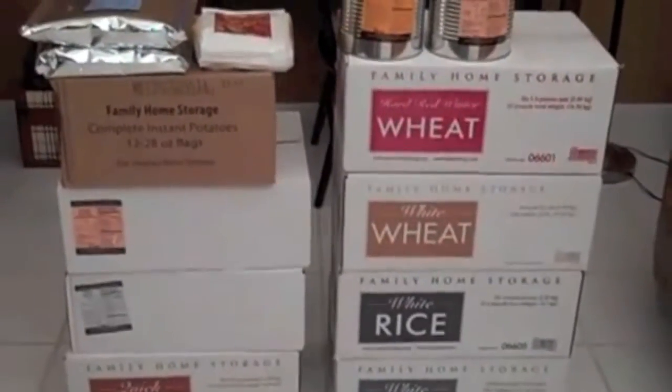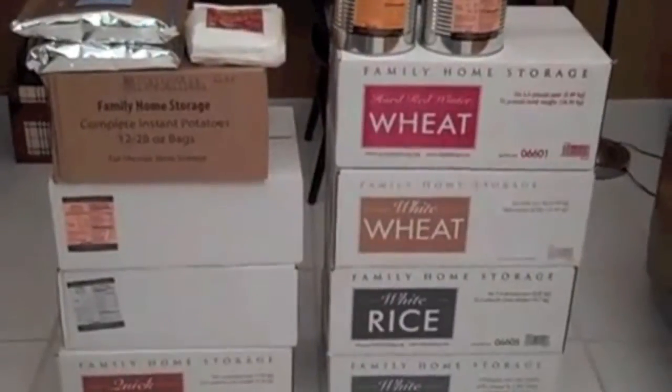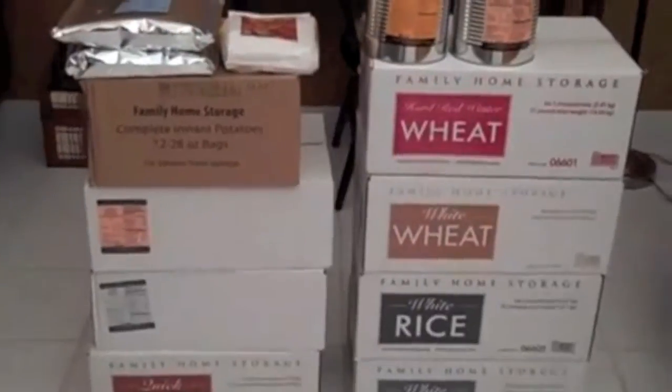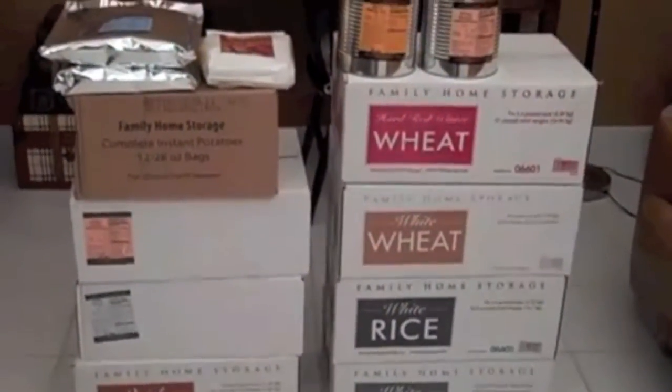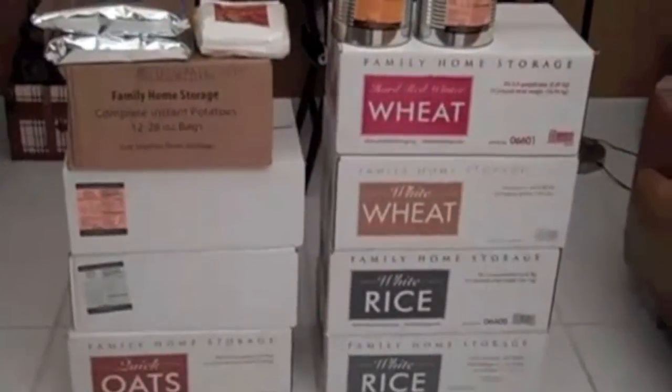They were open from 6 to 8 p.m. It was a few miles from where I worked. I went in and met the lady that opened — it was her, her son, and her husband running the cannery that night. When I went in they were really nice, they sat down with me, talked with me, and gave me a tour of the place.